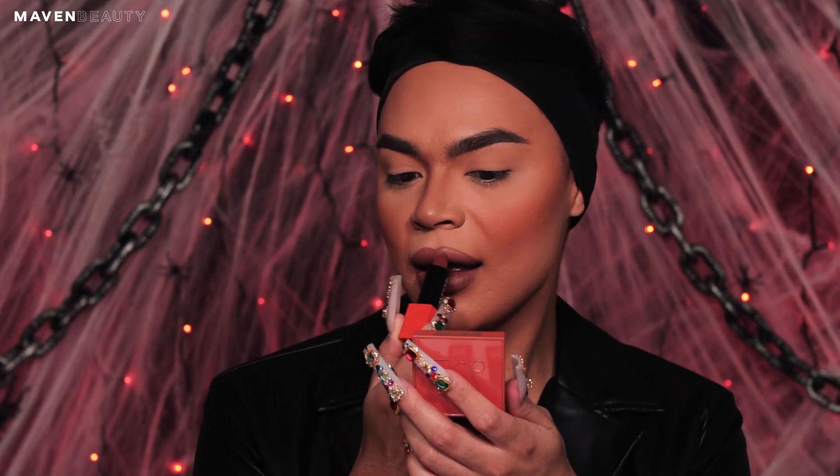After lining my lips, I'm going in with the Maven lipstick in shade Flex. Using the flat foundation brush, apply translucent powder to your lips to lock them in place.